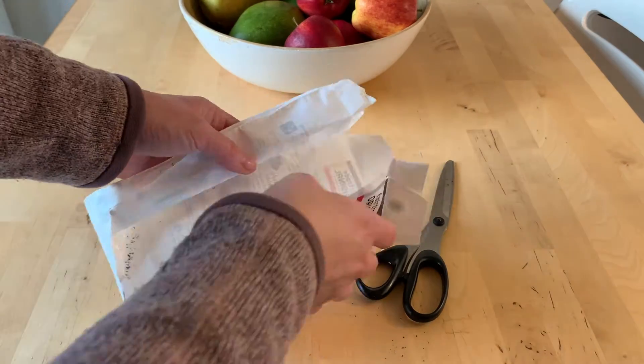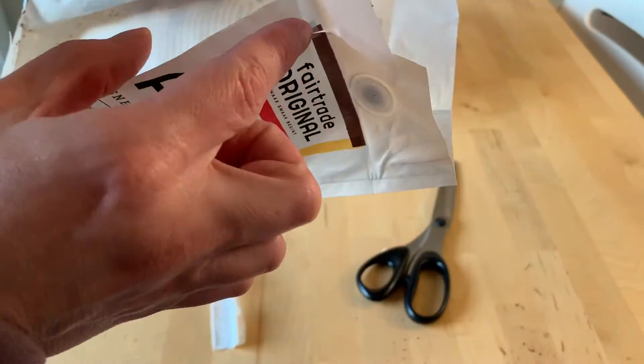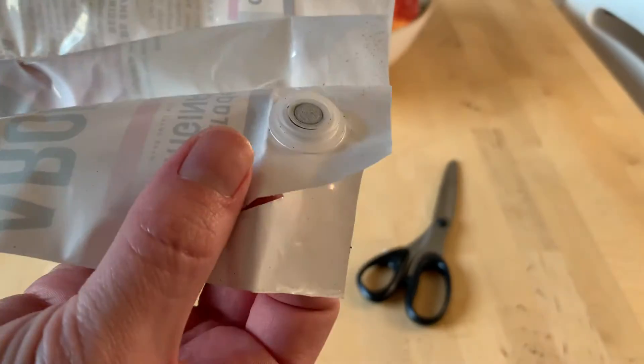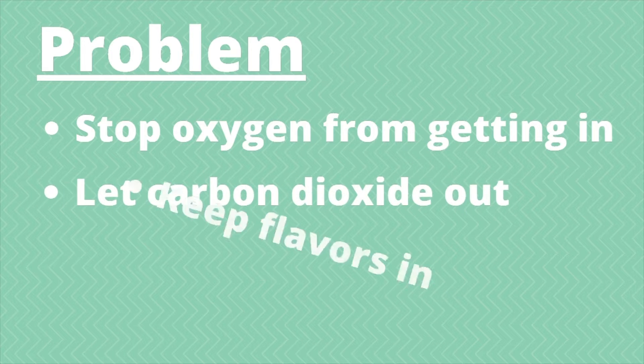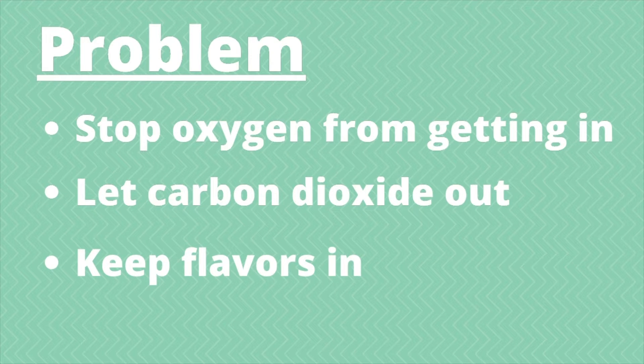So while this little piece of plastic doesn't look like much, it's actually pretty sophisticated because we're asking a lot of it. We want it to prevent any oxygen from getting inside, while at the same time allowing carbon dioxide gas to escape — but not so much that we lose all those flavors and aromas that are important to the coffee.